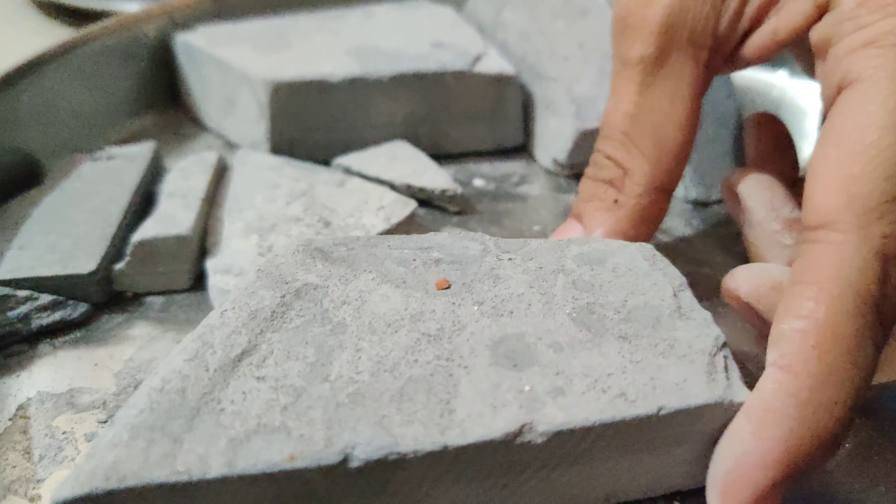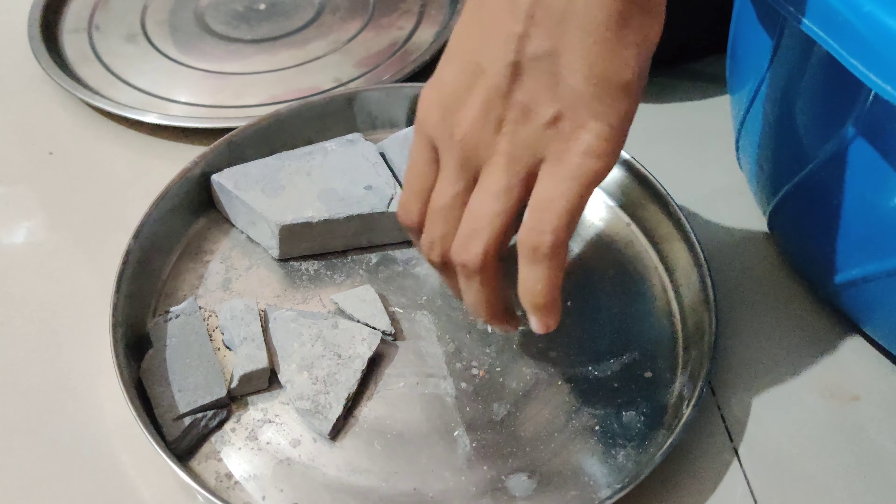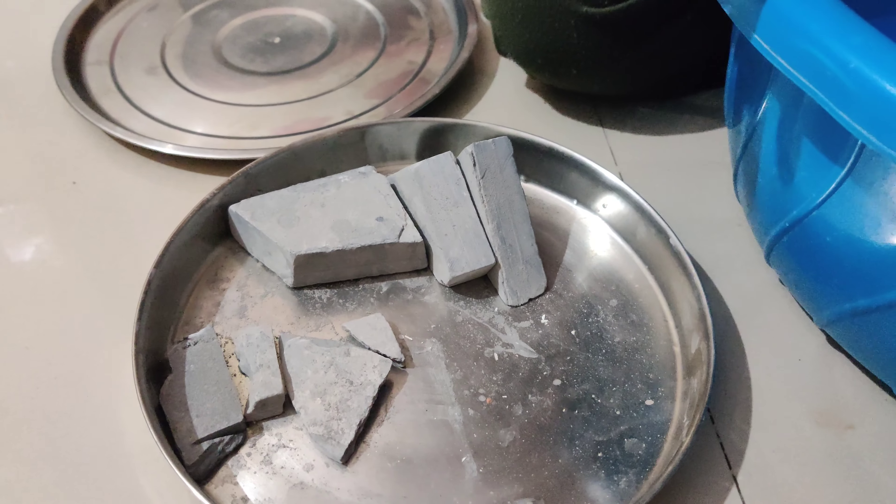Hello everyone, I hope you all are well. Welcome back to our channel. I am cleaning unshipped black bar and I am going to clean all the parcels.